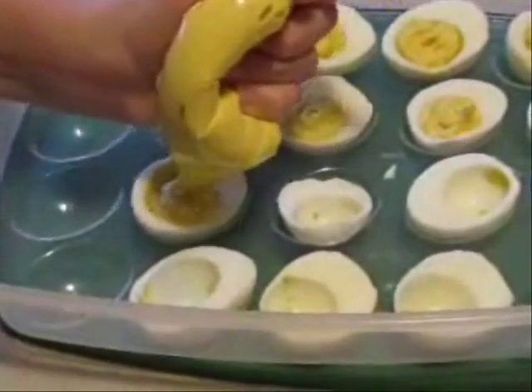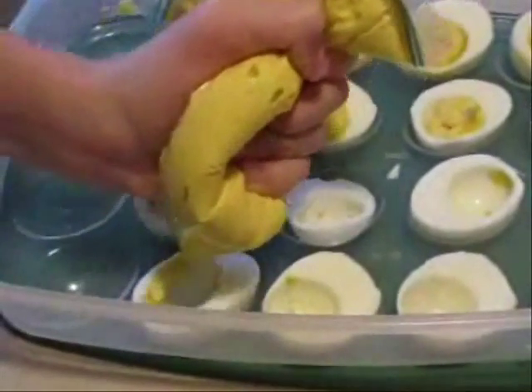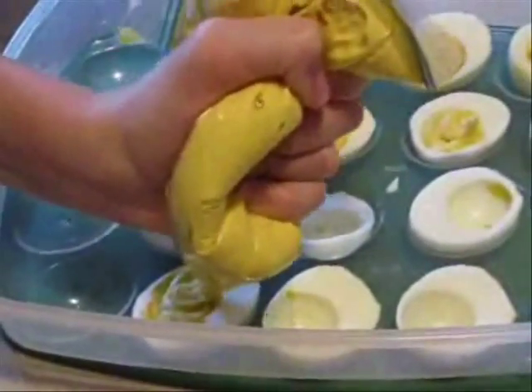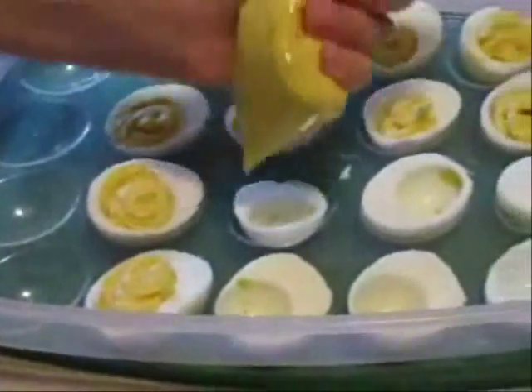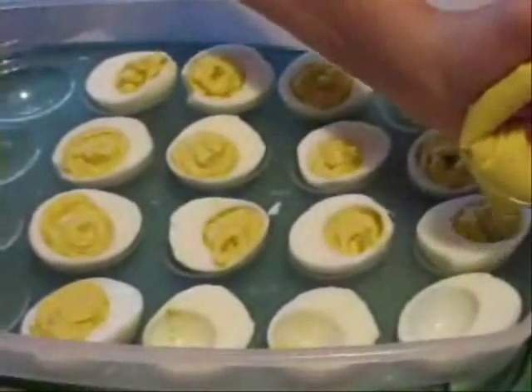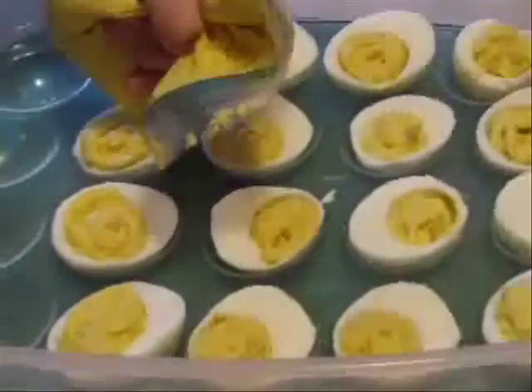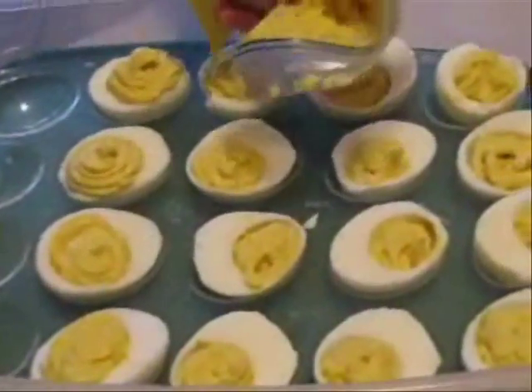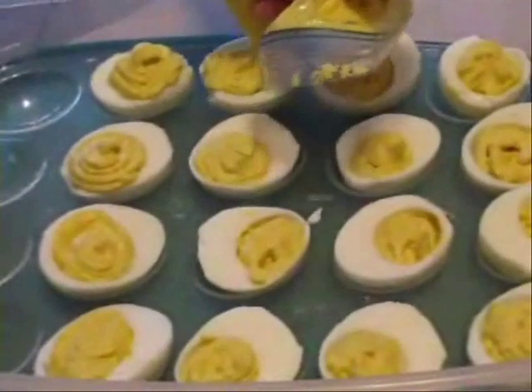Be careful not to squeeze too hard or you'll burst the bag. If it's not coming out easily, go ahead and cut just a little bit more. Keep squeezing until it stops, then fix the bag and get the egg yolks down to the bottom and keep going.